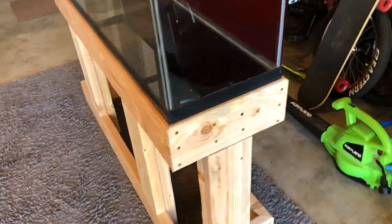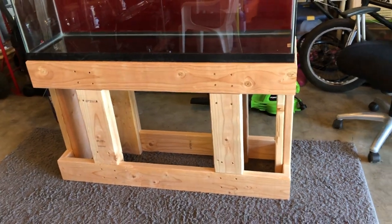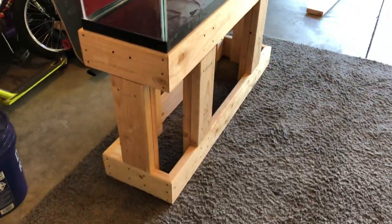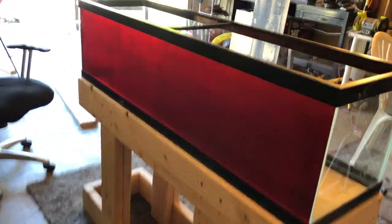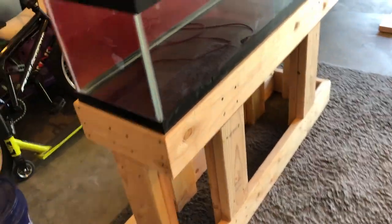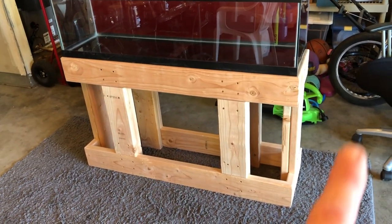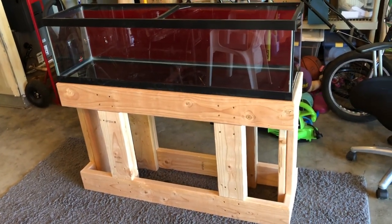This stand is so overkill — there's no need for this much brace — but like I said, the two-by-sixes were straighter than the regular two-by-fours. With the red in the tank this is gonna look pretty cool. I don't know if I have enough screws to finish everything because I still gotta make the light hanger, but we'll see. I gotta screw in those cross braces, clean it up, sand off some edges, and then we'll make the light hanger.